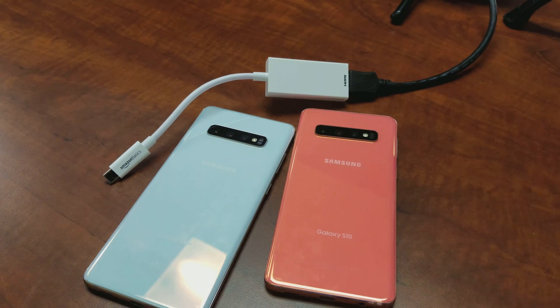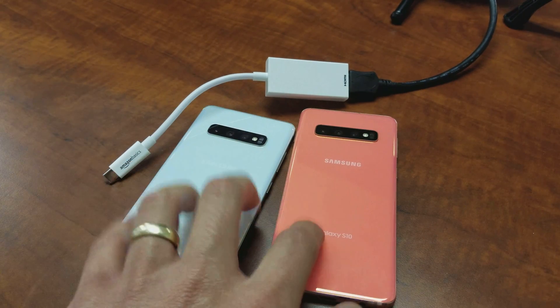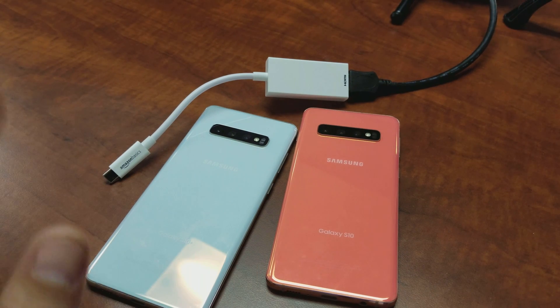For a Samsung S10, S10 Plus, or even the S10e, I'm going to show you how to screen mirror your Samsung Galaxy S10 to any TV, any computer monitor, or even any projector, as long as it has an HDMI port.